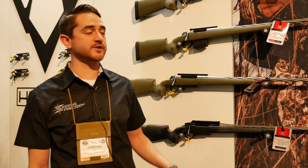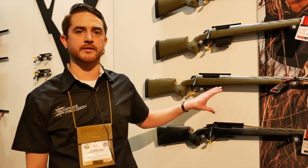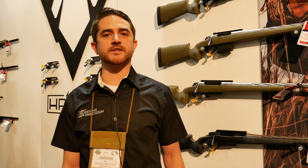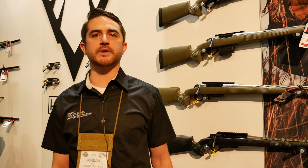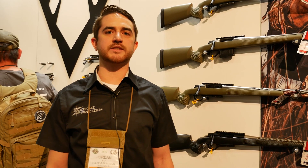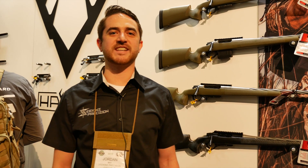Again, this is Jordan from Seekins Precision, just running through some of our new stuff — our PH-1, Havoc Bravo, and our new rail attachment systems. If you have any questions, feel free to reach out to us at our website, SeekinsPrecision.com, or email us at sales@SeekinsPrecision.com. Thanks, guys.